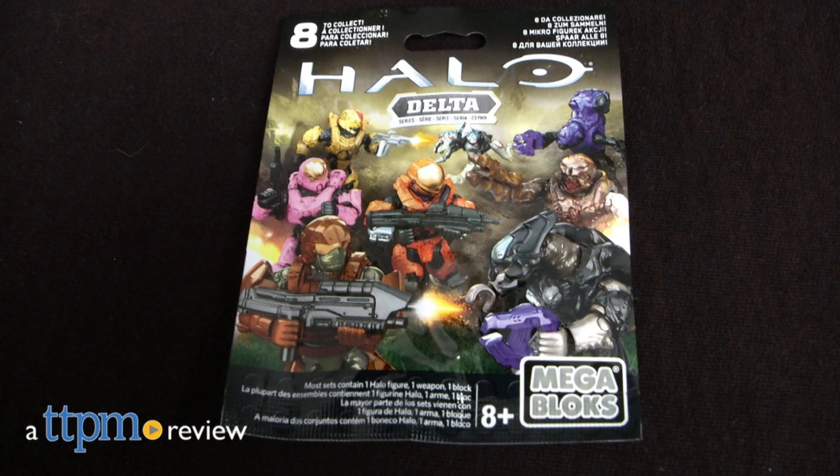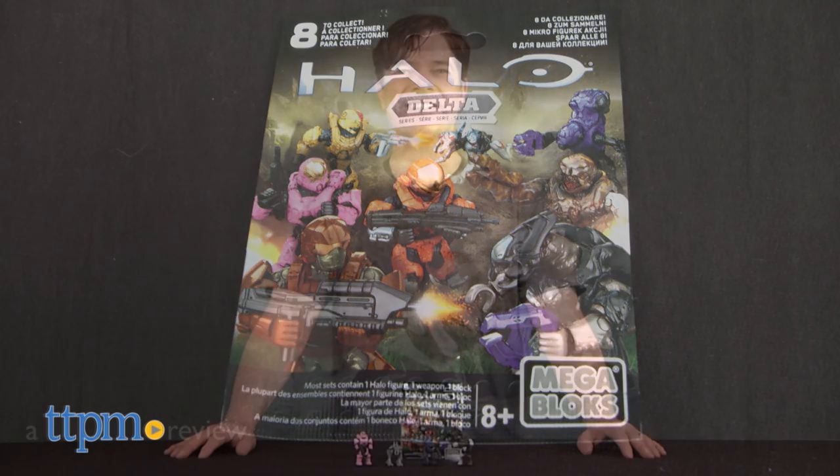New recruits, hardened veterans, and alien marauders are hidden in Mega Bloks' Delta Series blind packs. Hey guys, Jeff from TTPM here with the Halo Micro Action Figures Delta Series from Mega Bloks.